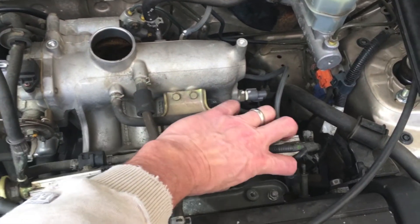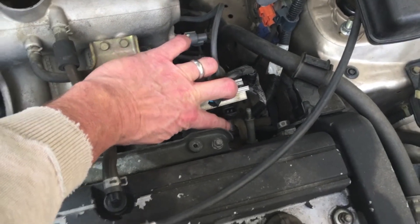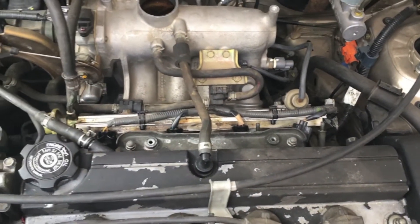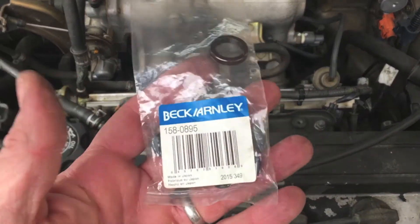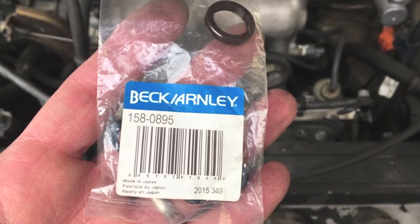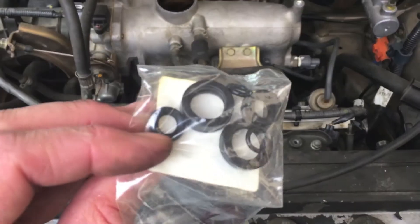Then they basically just unplug. I've already gotten this one unplugged. This one's unplugged here, and here's your actual injector right there. These just pull out. What I'm going to rebuild it with is a Beck Armley setup. I ordered four of these off of Amazon — I got a set of four for less than 30 bucks to rebuild all four.